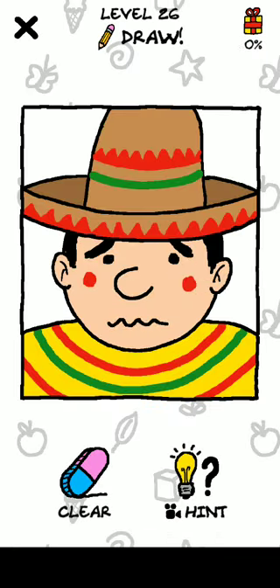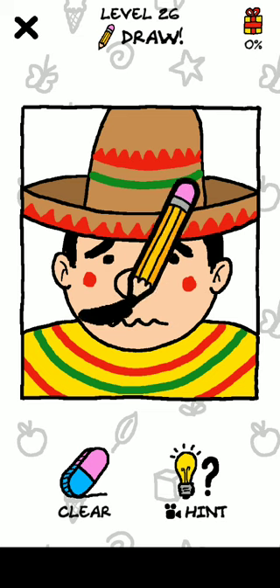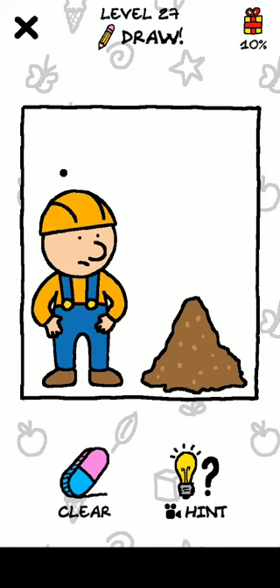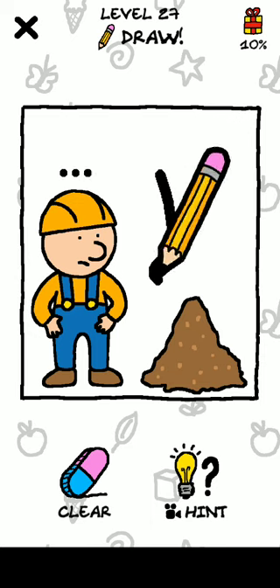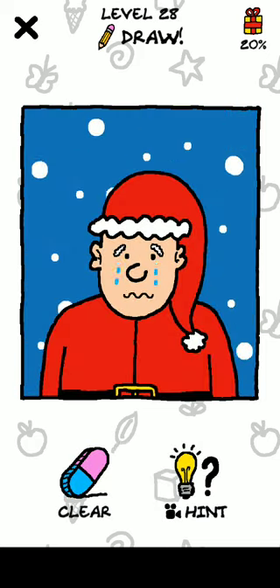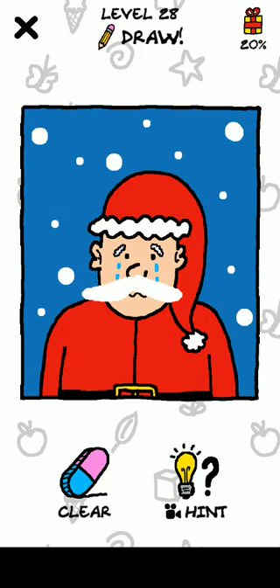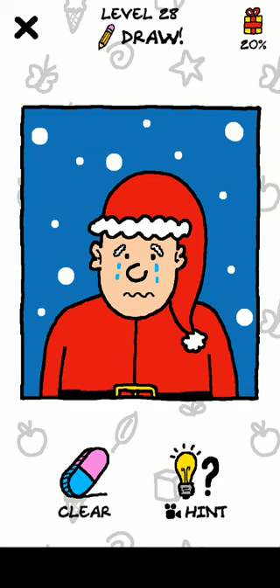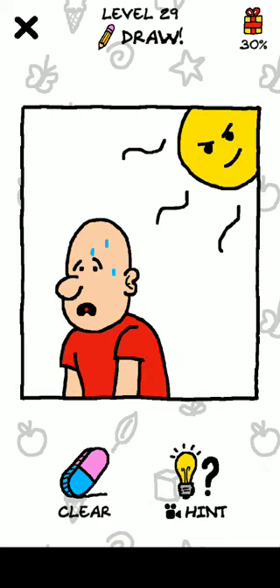Level 27 — wow, so Santa! Just draw this. Okay, next level, level 29. Just draw a hat.